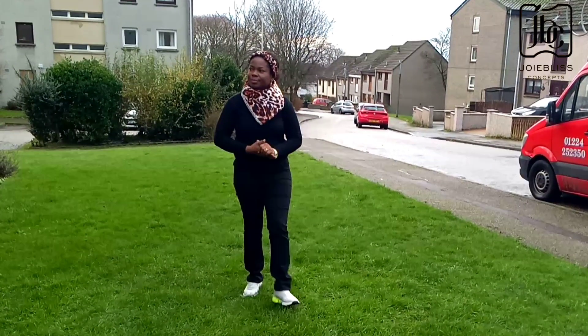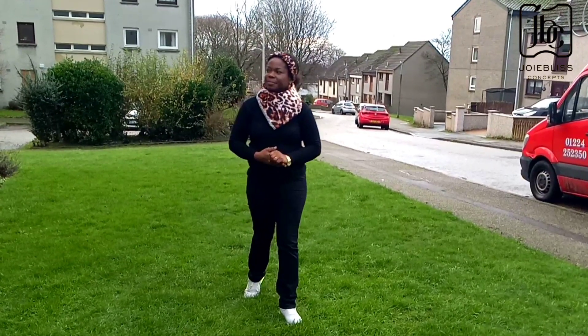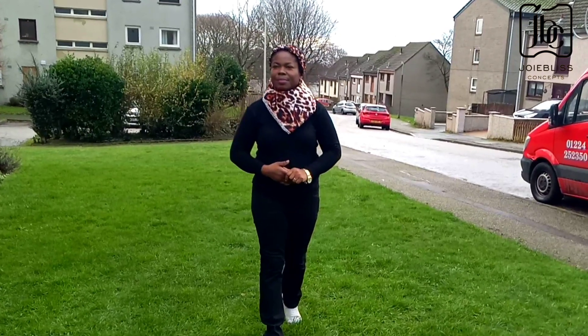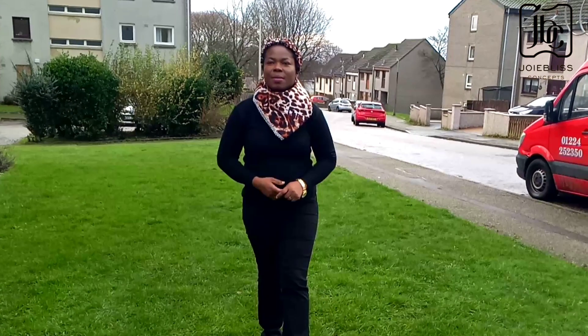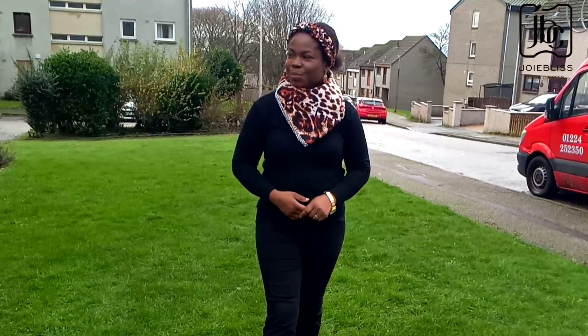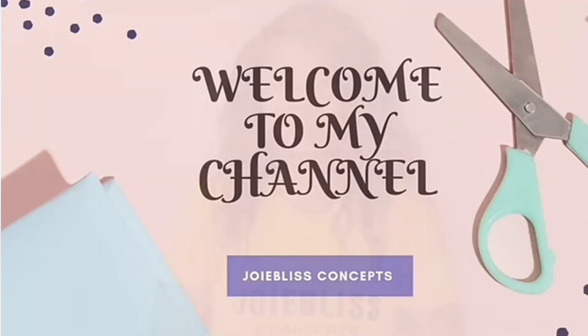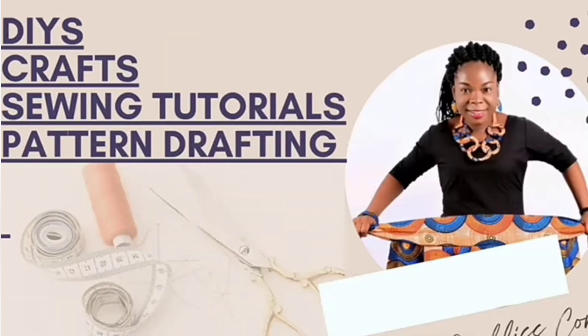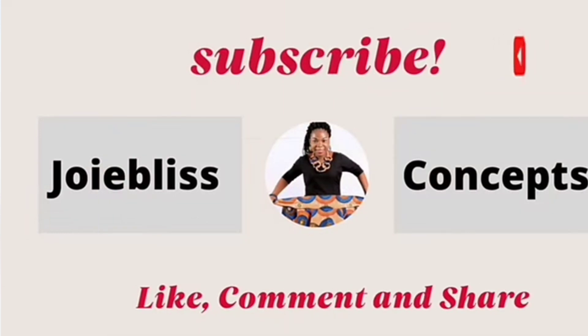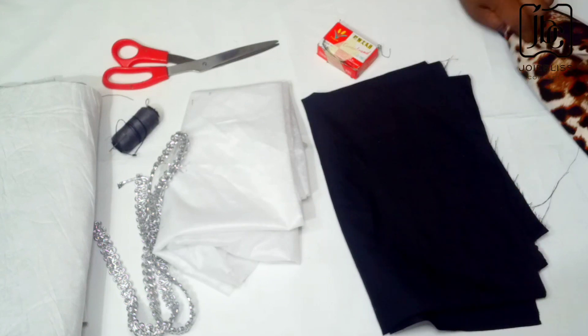Hey guys, welcome back again to my YouTube channel. I believe you all are doing great this season. It's actually winter period and I couldn't help but make a neck warmer for myself — it is cozy, stylish, and made from African print. Without wasting so much time, let's quickly dive into today's video.